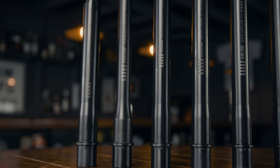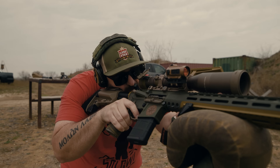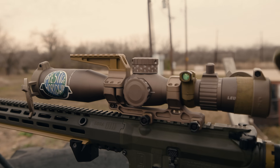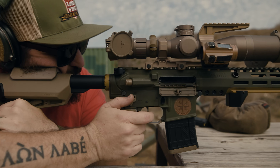The SPR barrels are going to be offered across the line: 223/556, 6 Max, 6 Arc, 6.5 Creedmoor, and 308. We're going to cover the entire gamut of what we do. Lengths from 12.5 up to 20 inches — pretty much any configuration of a precision rifle that you want to build, we have a barrel for it. Check out our website, check out our dealers, and look around the internet for reviews. The Sons Liberty SPR barrel is an absolute hammer and we're excited to get more of these out into the wild.